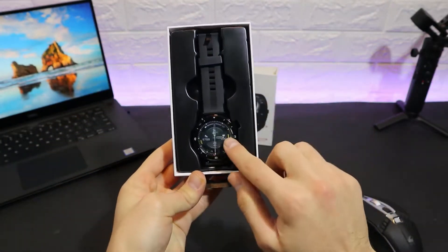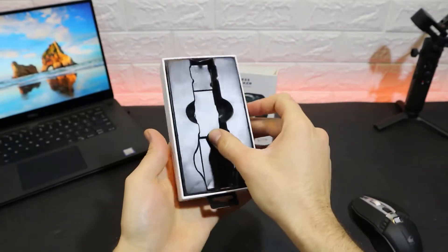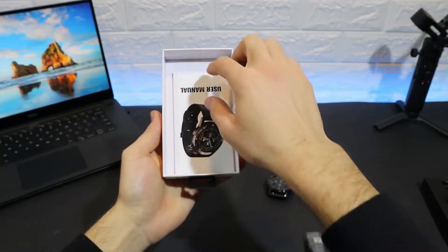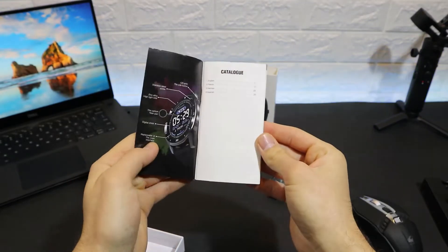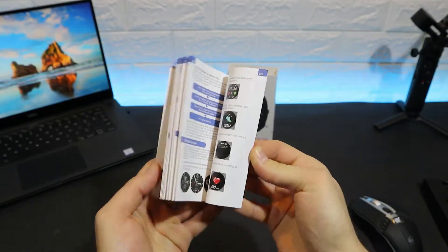Let's go ahead and start the unboxing. You can see it immediately reveals the watch itself — very good package and quality. Let's put this aside and see what we got underneath. Here we find the charger itself, wrapped up for protection as usual, and we have the user manual in Chinese, English, German, and Spanish — four languages, which is a little bit better.